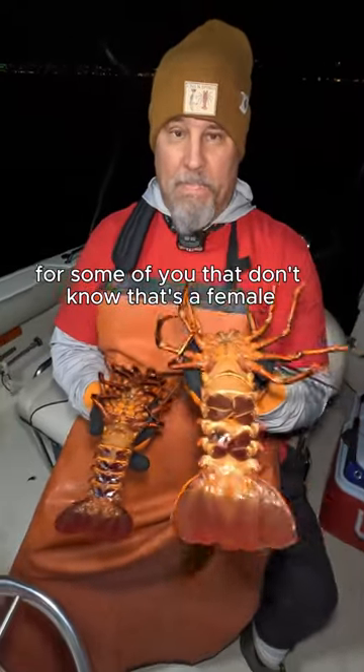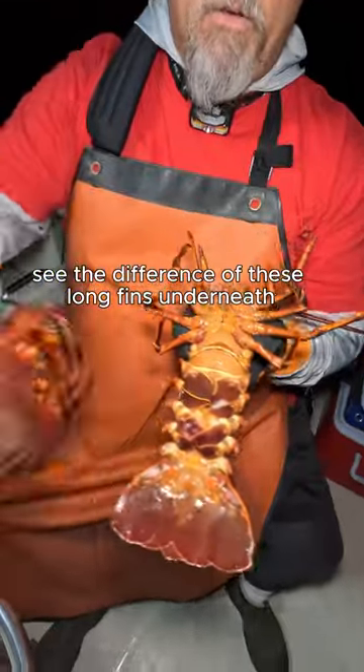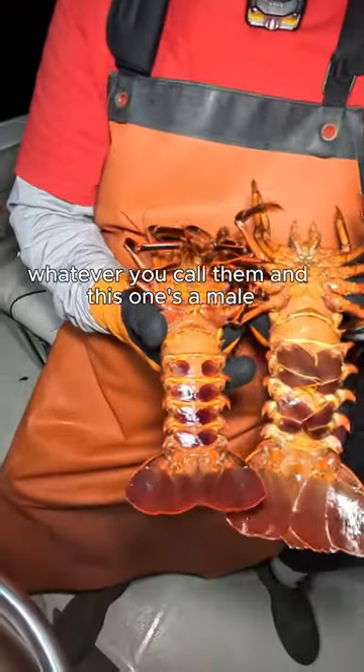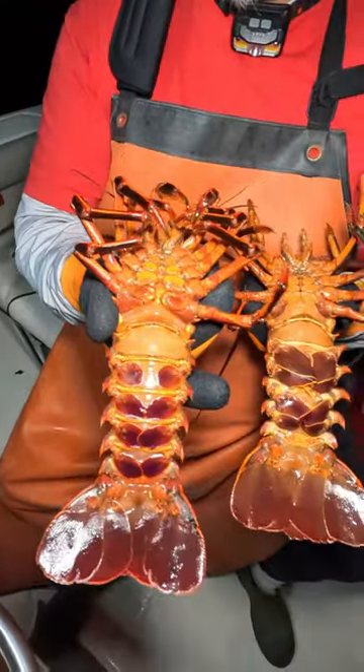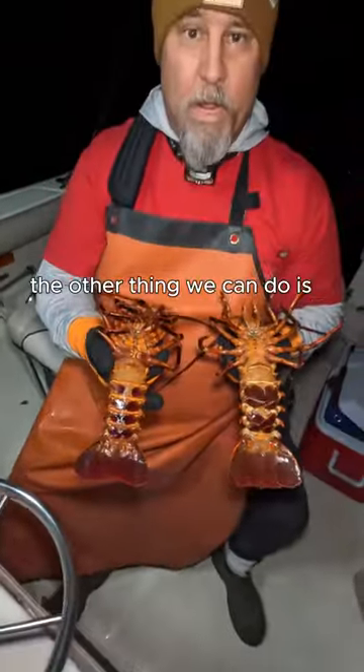For some of you that don't know, that's a female. See the difference of these long fins underneath — I don't know, flappers, whatever you call them. And this one's a male. Female, male.